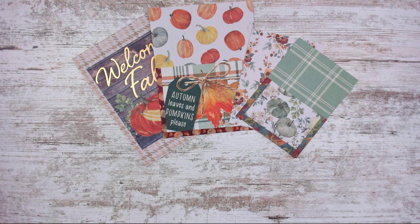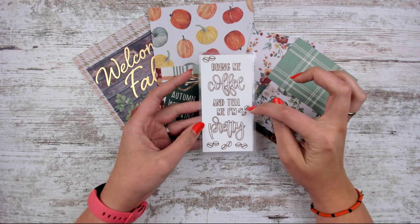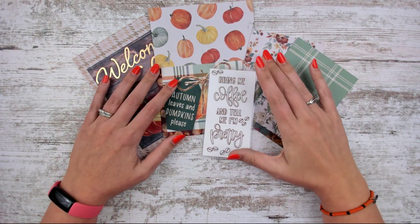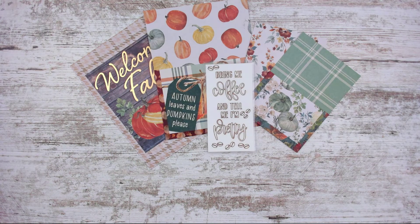We have a new bookmark. I did a coffee one last week but wanted to do another because this one is funny — it says 'Bring me coffee and tell me I'm pretty,' and I added little coffee beans all around. Plus, we're getting into that weather where even if you don't drink coffee all the time, this is the season for it.